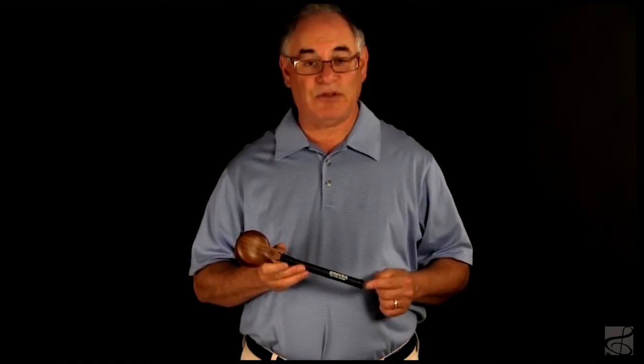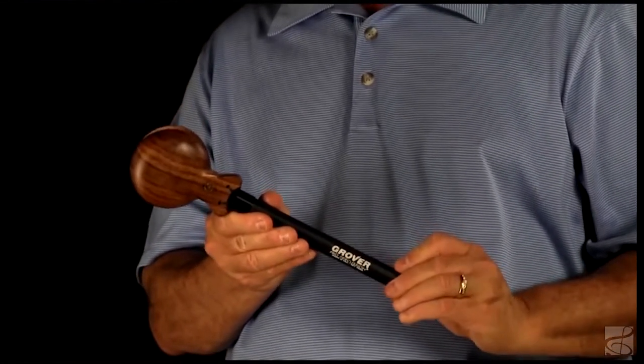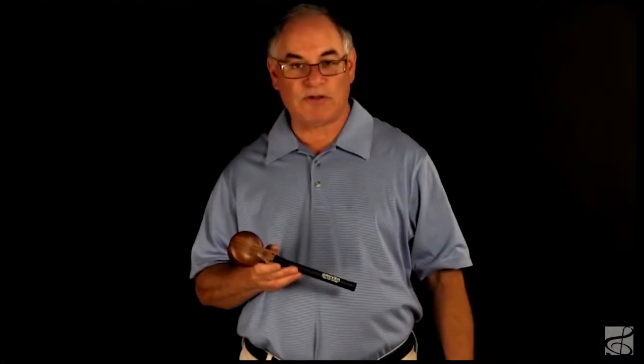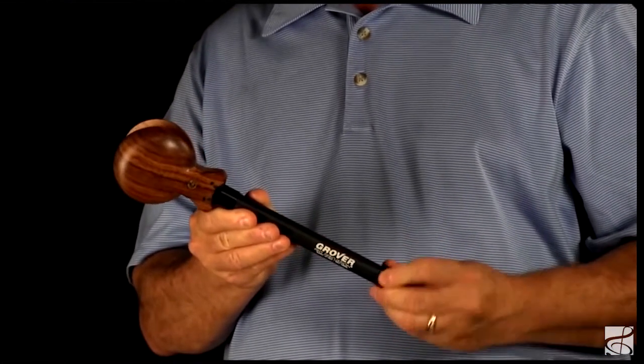Adjusting the tension allows you to dial in optimum response, facilitating effortless execution. Reducing the tension helps facilitate soft passages and also facilitates redoble or flamenco rolls. Increasing the tension is beneficial for louder bravura play.